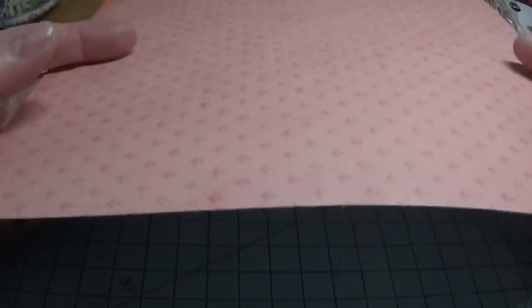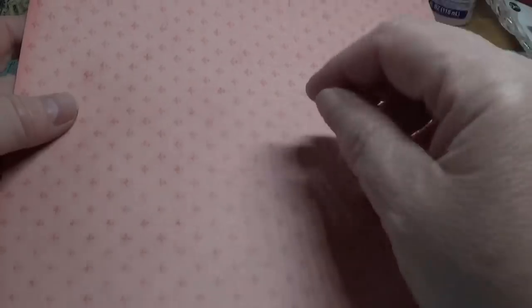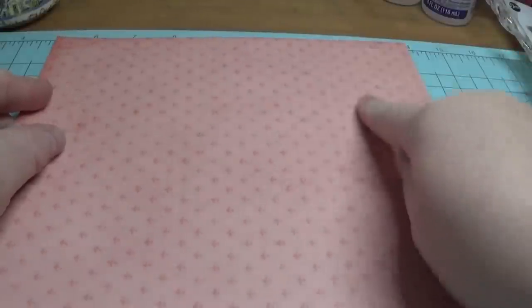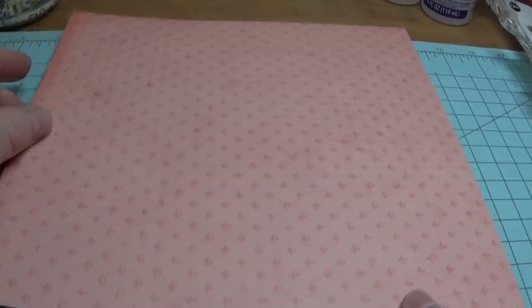The first thing you're going to do is take a nice piece of paper with some weight to it and cut it with your paper cutter at nine inches by eight and a half inches. Go ahead and do that first.